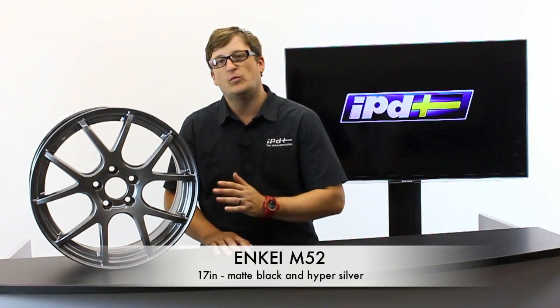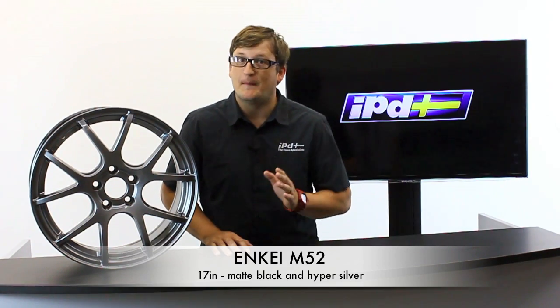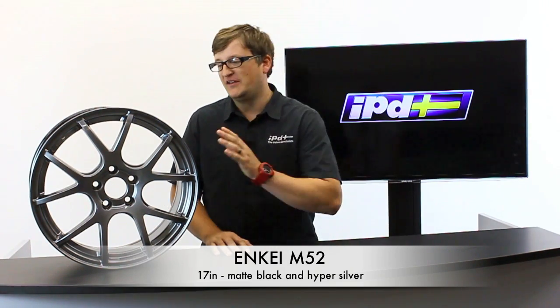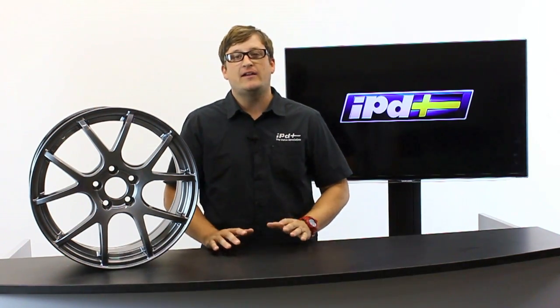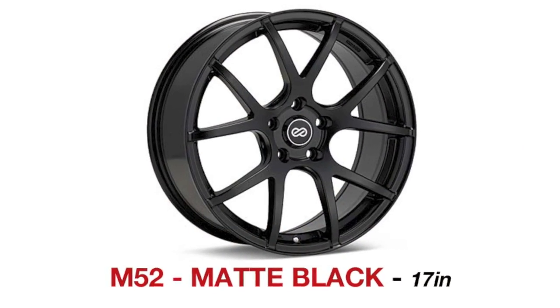This Inkey wheel is the M52 — not to be confused with the B52 Rock Lobster, this is much better. This wheel comes in a hyper silver color and also in matte black, and is available only in 17 inch.